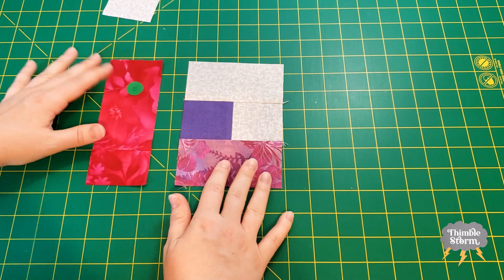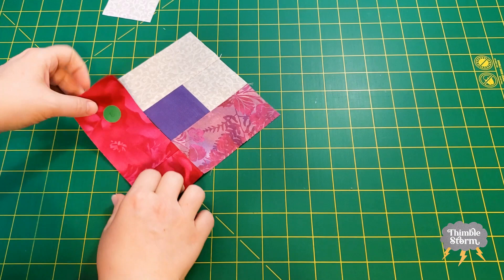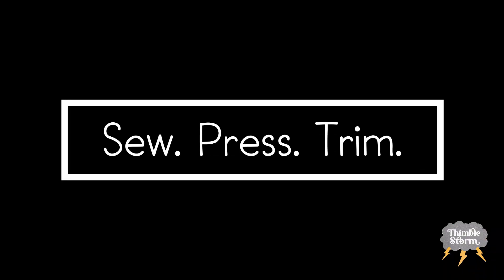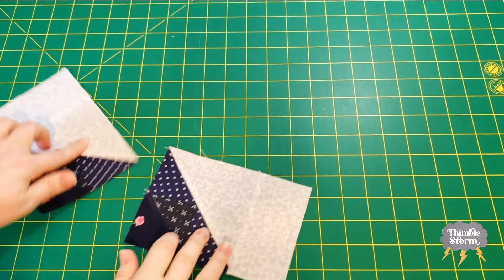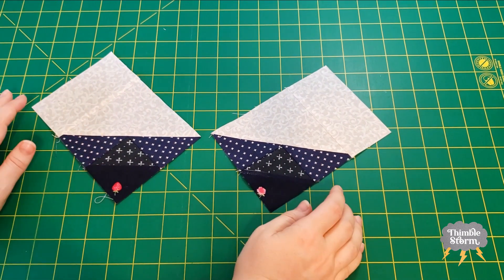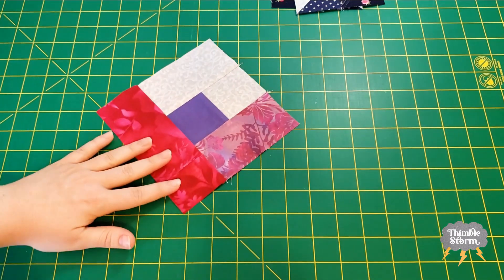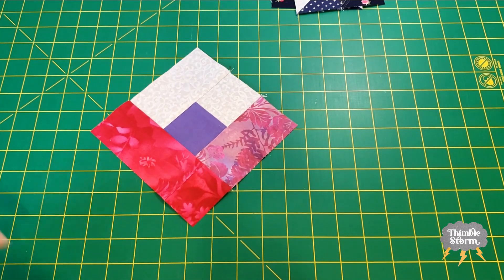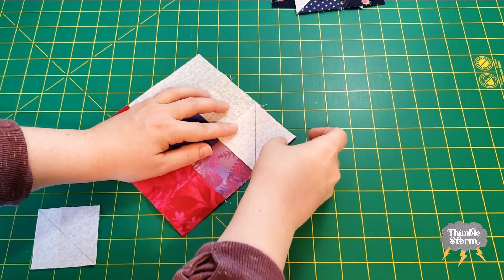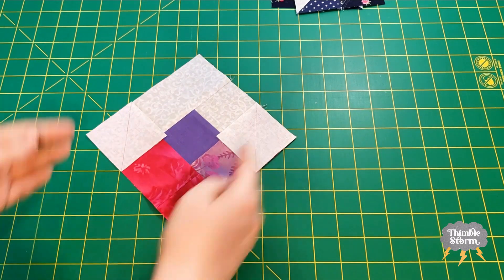Now we can add the very last of the flower pieces to this block. My leaf units are done, and they're mirror images of each other. I'm going to set those aside for now, because I have one last finishing touch for the flower block — I'm going to add my last two I squares to the corners here so we can give it more of a flower shape.